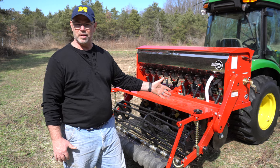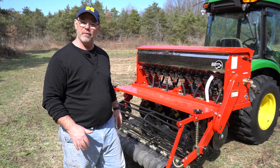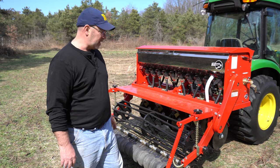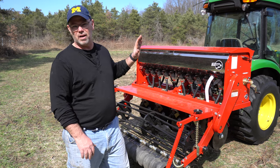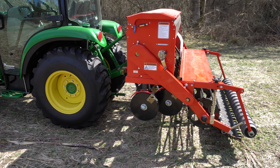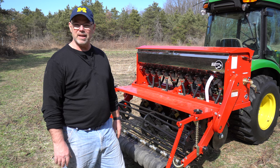The soil temperature is only about 42 or 43 degrees, so maybe in the next week or two I'll plant some cool season stuff and drill it in to see how it goes, if it's not too wet. I will definitely do more videos once I start planting with it — once I get a chance to use it more I'll give you a lot more information on whether I end up liking it and whether it works.